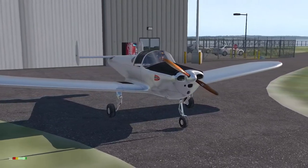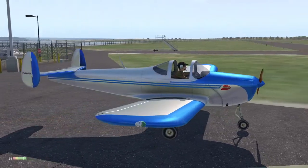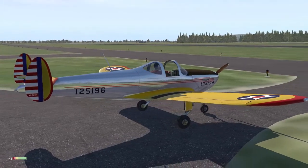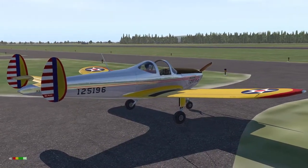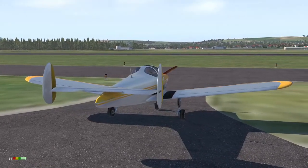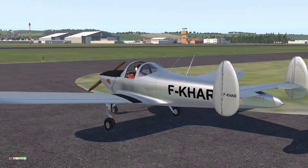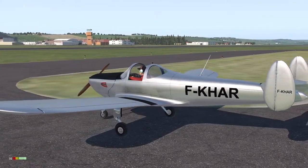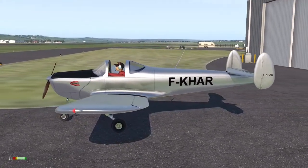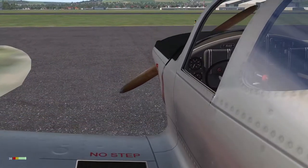The freeware package contains wheeled, float, and skid versions, with five liveries — all of them 2K textures. They all look pretty good, but I particularly like the clean aluminium job. While researching the airplane, I took the trouble of exporting the 2K external texture, converting it to 4K, and cleaning up some of the blurred details. That's the version I'll be flying today.